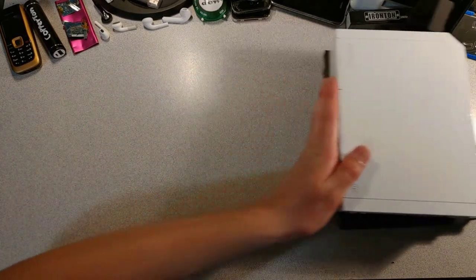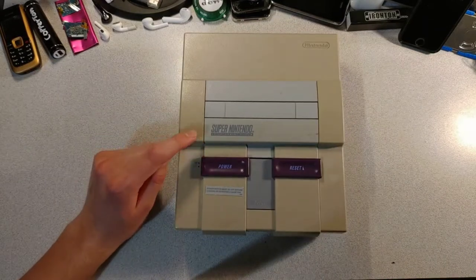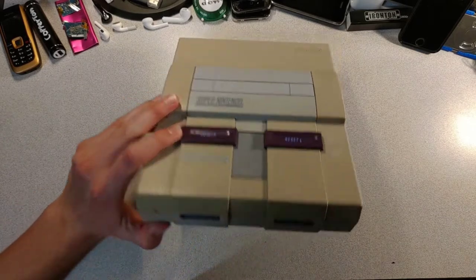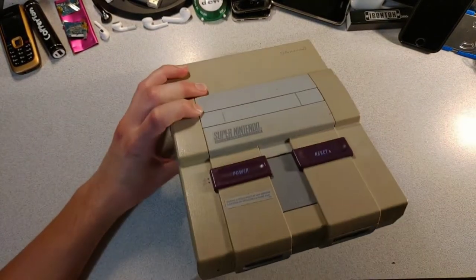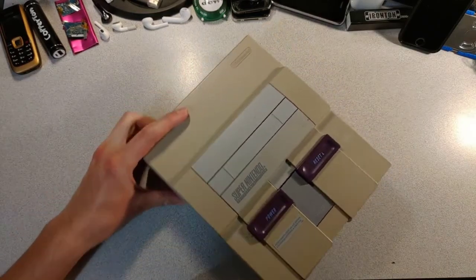But we're not talking about these two boys today. Today we're talking about a 32-year-old boy. It's the SNES, and I got it at a garage sale for 15 bucks. Sadly, it reminds me of 90s kitchen appliances, which makes sense since it was made in 1990.